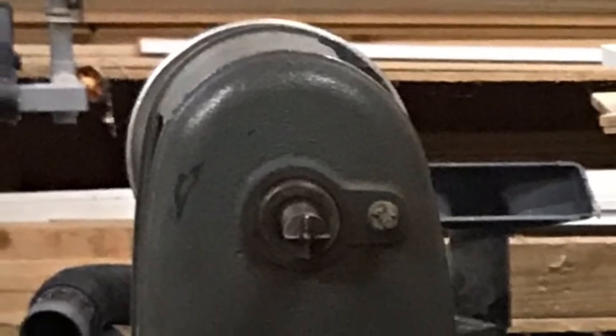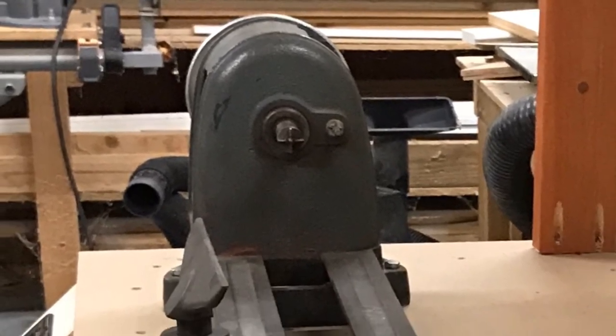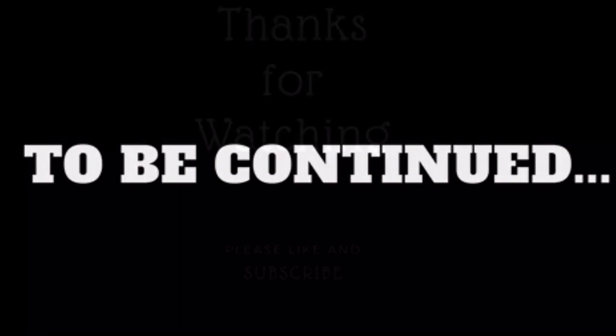Unfortunately that's all the time we've got for this video, but we got a good start — the bench is made and the lathe is mounted. Next time we'll mount the motor, engineer some adjustability for different speeds, mount our tool holders, and finish up the project. So stay tuned for next time, and as always, thanks for watching.